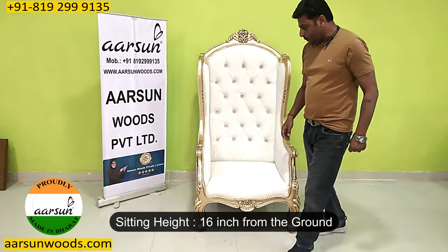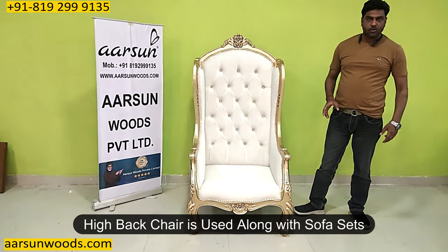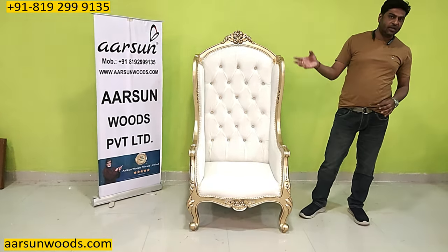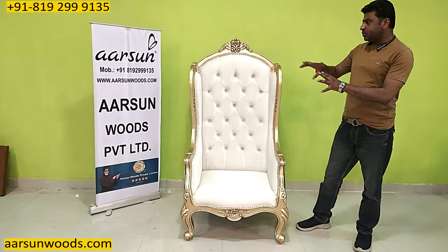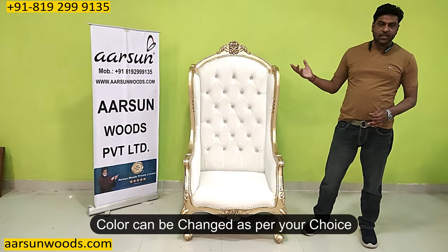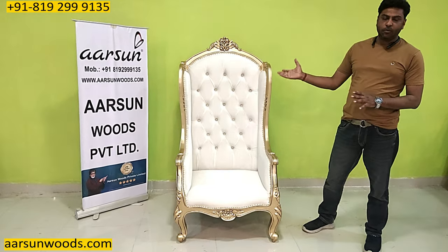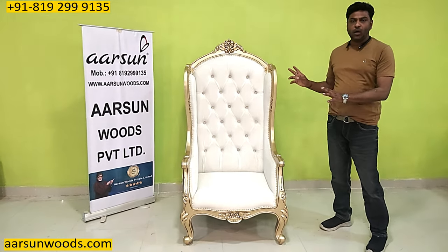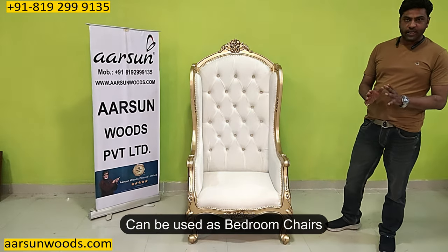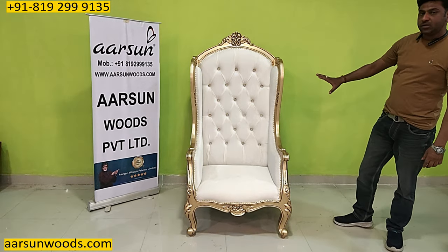Currently the seat height is 16 inches. Let me sit on it so you can see the overall look of the chair. This chair is used along with sofa sets — two of these high back chairs give a different look to the sofa set. Interestingly, this chair works with any kind of wood sofa set you have. Colors can obviously be changed, and it can also work as bedroom chairs. In bedrooms, people have a concept of two chairs with a coffee table, and this type of setup works very well with that.